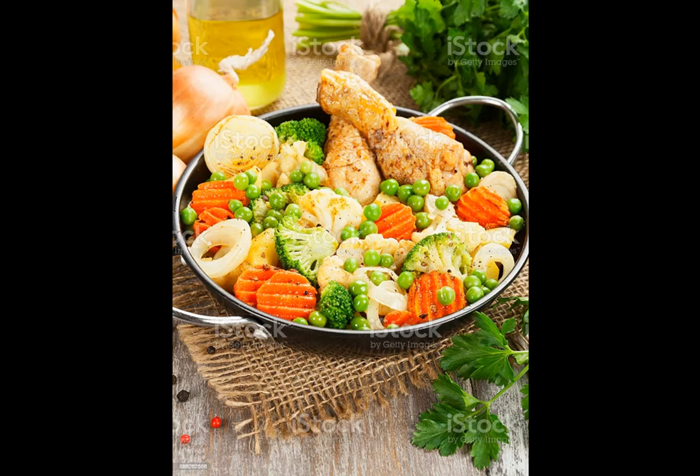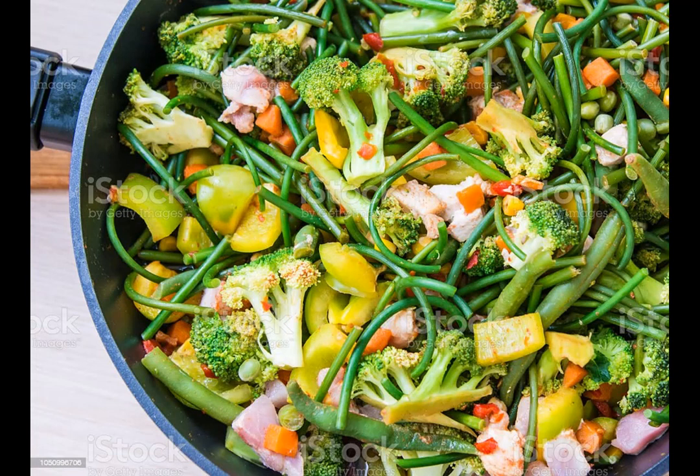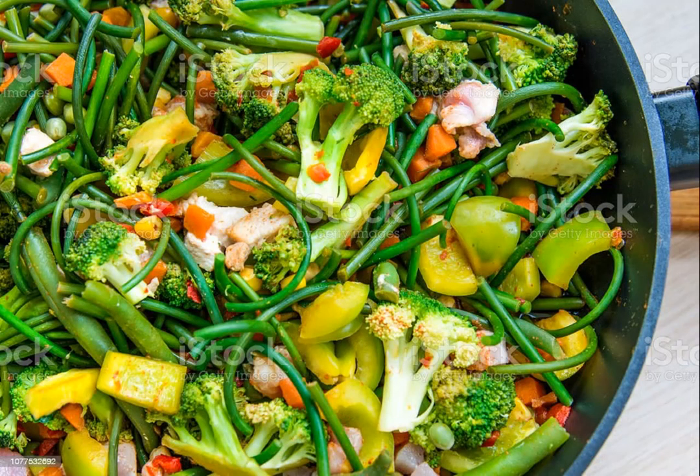Directions: 1. Preheat the oven to 350 degrees Fahrenheit. Grease a 9 by 13 by 2 inch baking dish with nonstick cooking spray or butter. 2. Place the chicken in a large pot with water to cover. Add some salt, bring to a boil, then reduce the heat to a low simmer and cook the chicken until tender, about 45 minutes. Drain the chicken, cover and refrigerate until cool, or up to 24 hours.